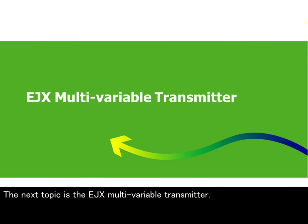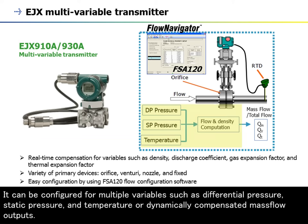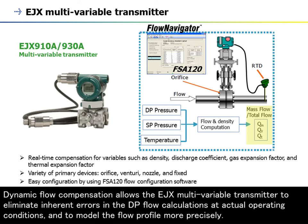The next topic is the EJX multivariable transmitter. The EJX multivariable transmitter successfully integrates the DP-HARP multi-sensing capability with an onboard flow computer. It can be configured for multiple variables such as differential pressure, static pressure, and temperature, or dynamically compensated mass flow outputs. Dynamic flow compensation allows the EJX multivariable transmitter to eliminate inherent errors in the DP-flow calculations at actual operating conditions and to model the flow profile more precisely.